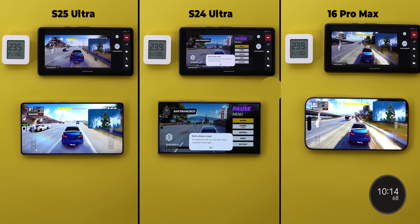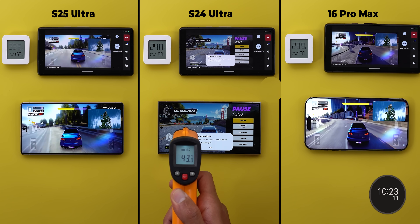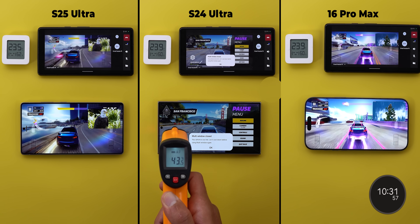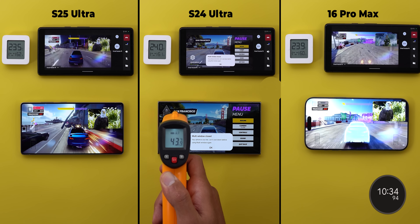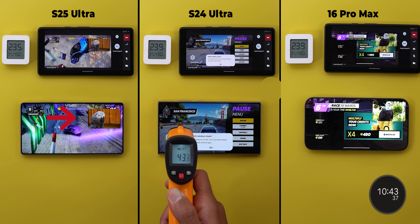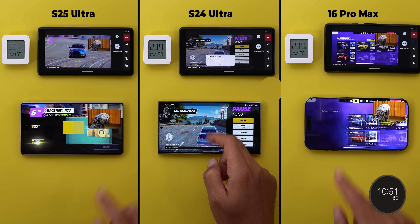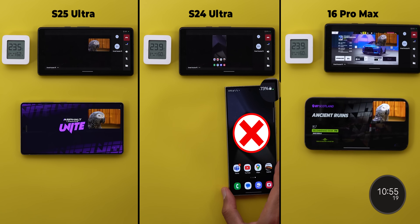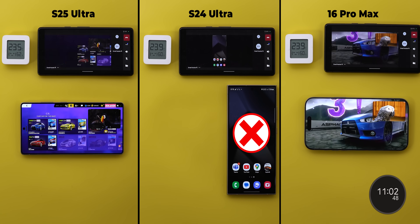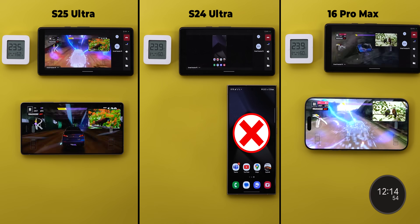Shockingly, after just 10 minutes and 13 seconds, the S24 Ultra failed. It gave a thermal warning and closed the picture-in-picture window — the common behavior of Samsung phones when they overheat. While taking its temperature reading, the S25 Ultra started to dim the display even further, becoming noticeably dimmer than the iPhone. The S24 Ultra's temperature maxed out at 44 degrees and it consumed 7% battery — a high number for such a short duration. So at this point, the S24 Ultra has failed, the iPhone leads in everything, and the S25 Ultra is in second.